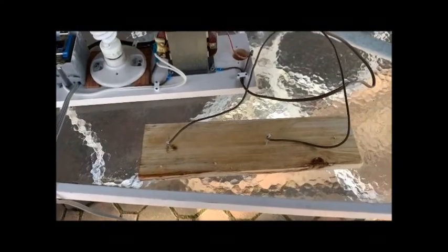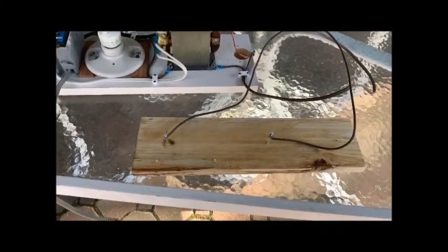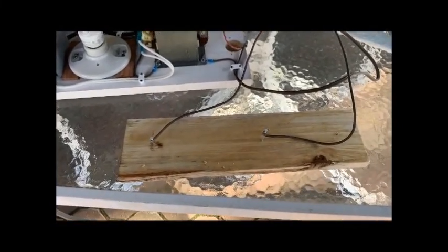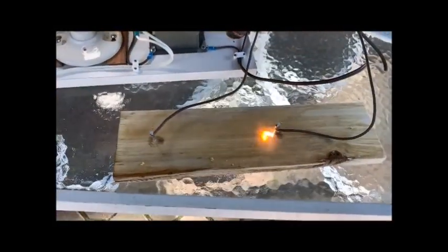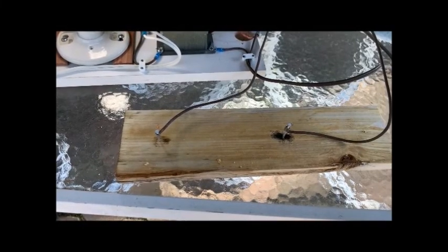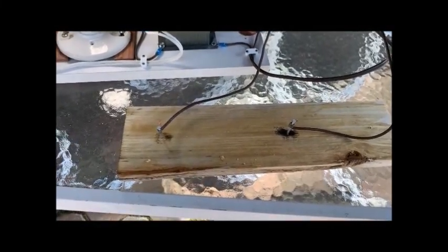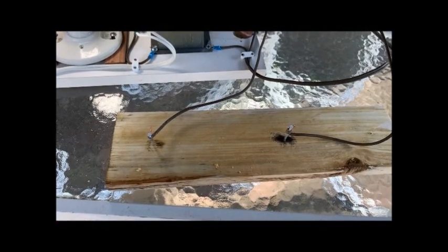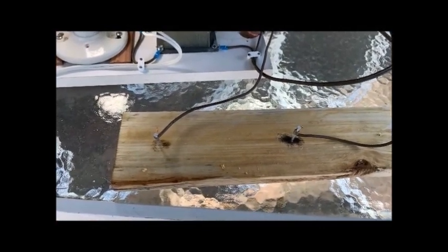All right, I'm ready for attempt number three. I've rewet the wood and moved the nails closer together — they're about seven inches apart. Plugged in, I'm going to throw the switch. Not much of a reaction except for that first fizzle. I'm going to go back to the drawing board and I'll be back in a little bit.